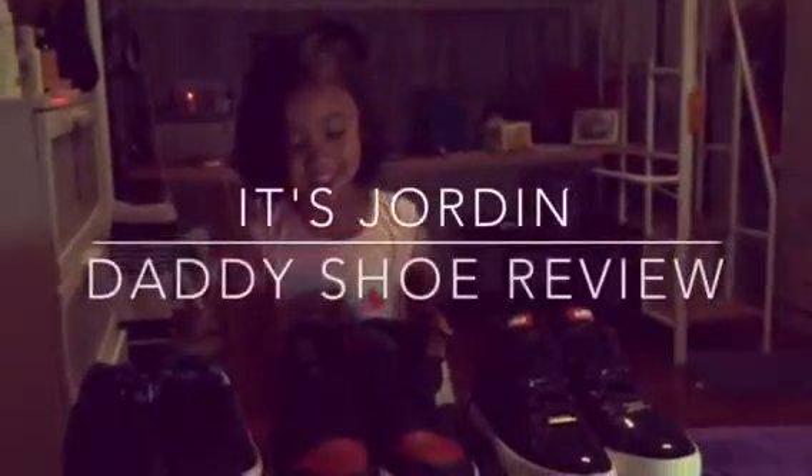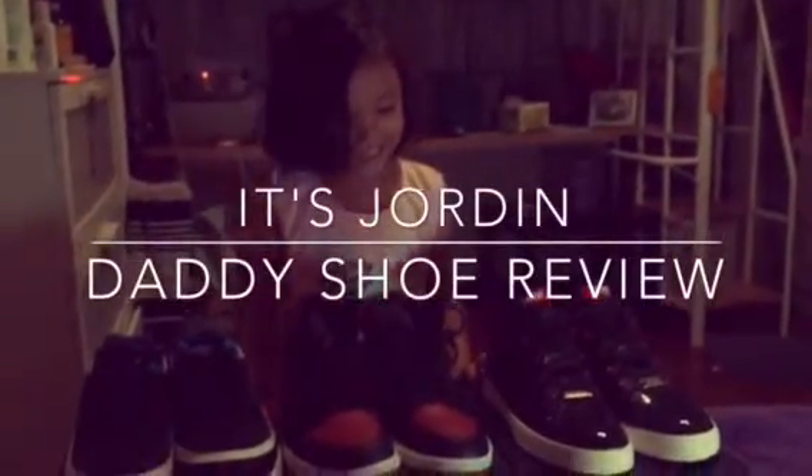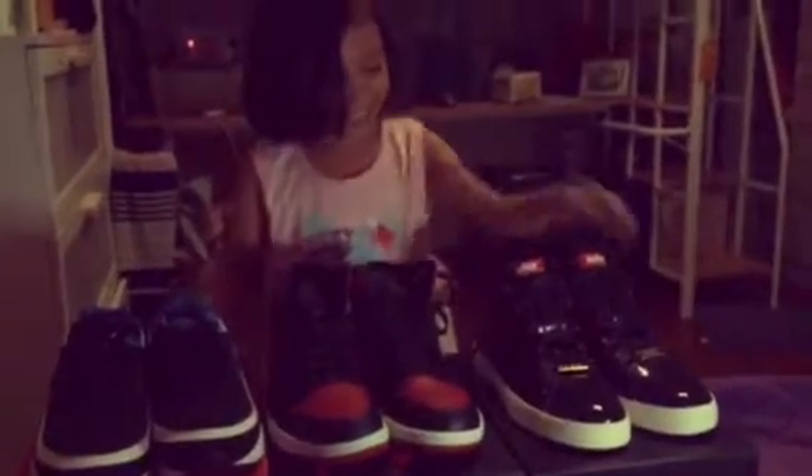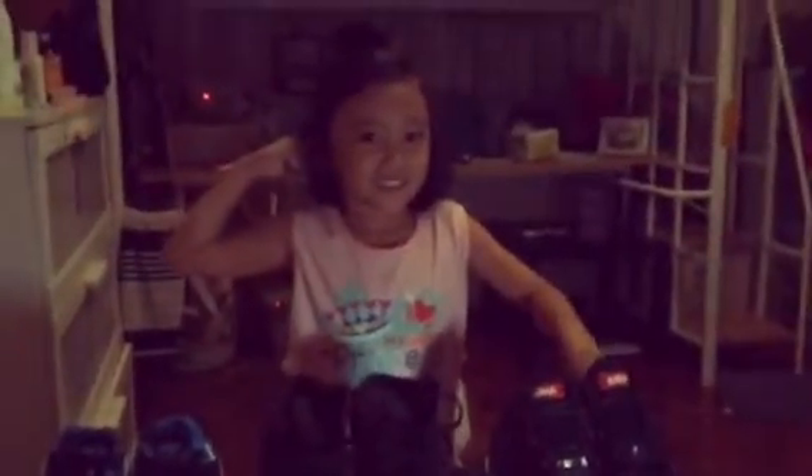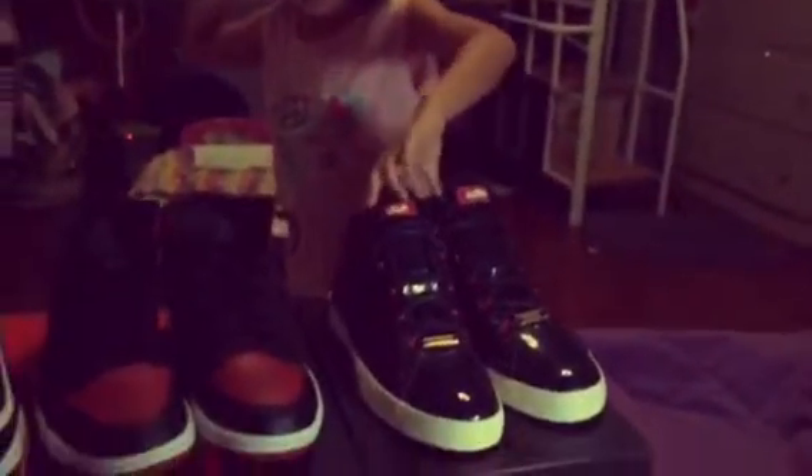Today I'm gonna show my dad's shoes. This is actually the new one and this is the old stuff. He didn't use it, so I'm gonna compare which one is better. Let's go — if you want to watch it, let's do it. Okay, what are those shoes? This one is the Jordan One and this is the Air Max.